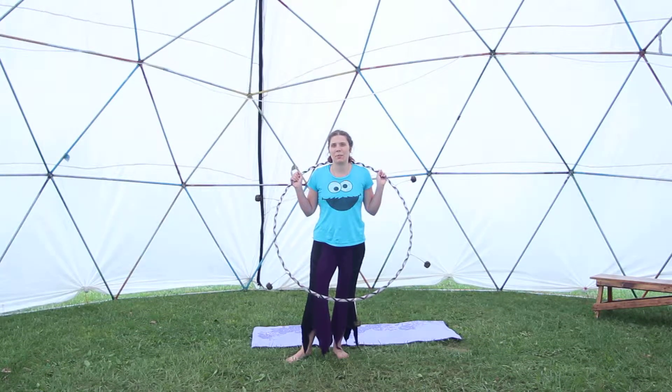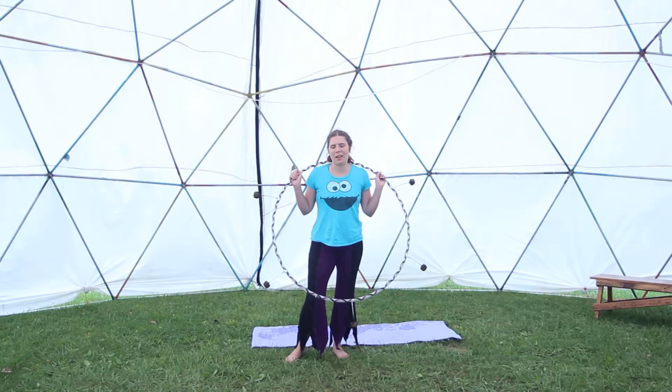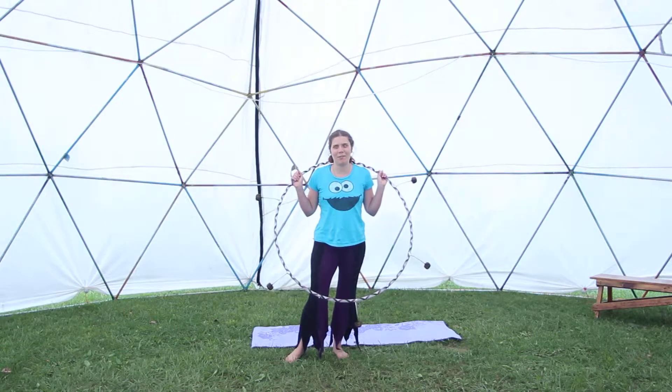One of the basic principles of sexy hooping was to touch your body while you hoop. That includes your hair, neck, whatever else was handy.